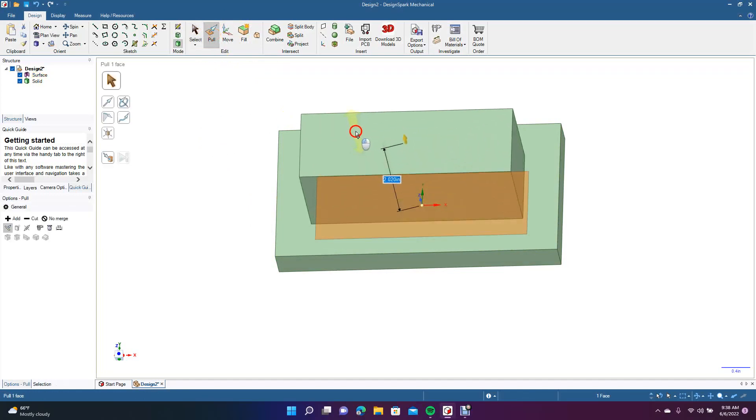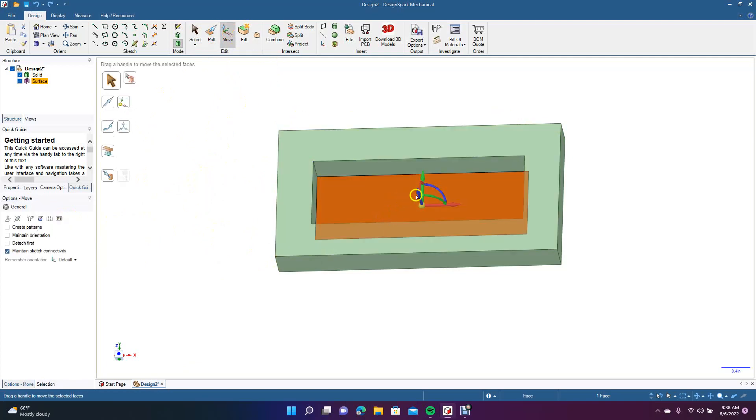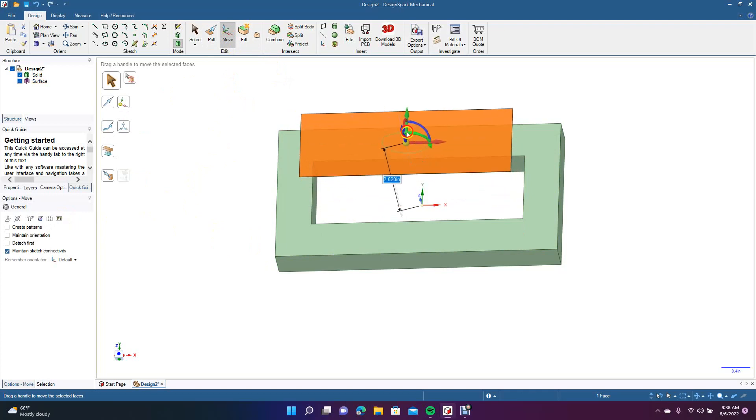Now this is going to be the piece that gets machined. Let's go ahead and undo. Before we pull that, let's click on it and go to Pull and select 'No Merge' over here. Then go to Move and let's move it up. Now we have another solid over here, so let's go ahead and rename that.